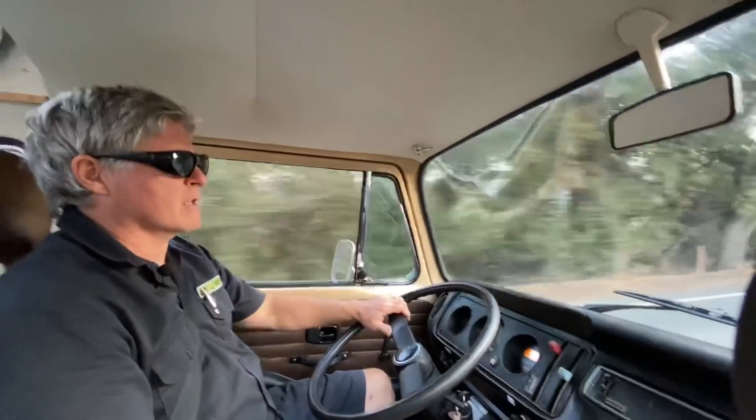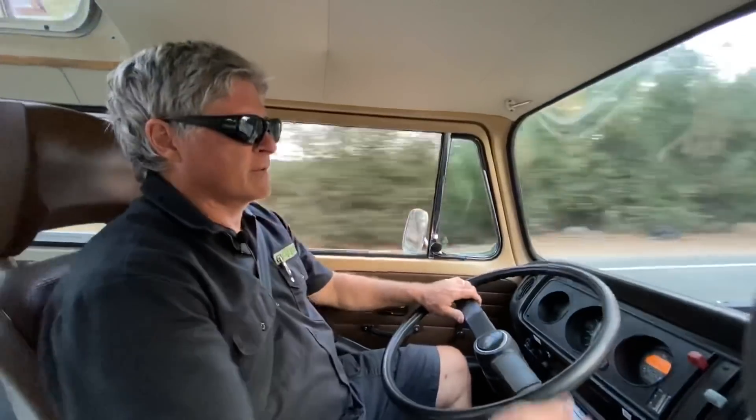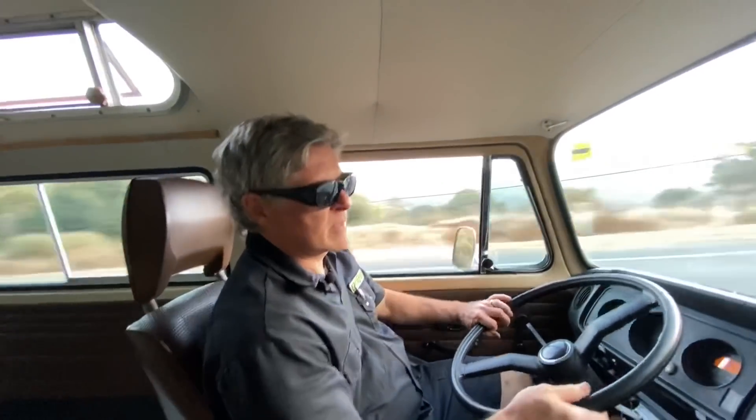So thanks for coming along. It was a real pleasure showing this vehicle to you. It's been a labor of love. Everybody in the shop has fallen in love with this bus. See you next time.